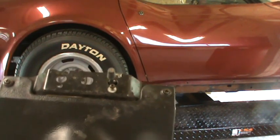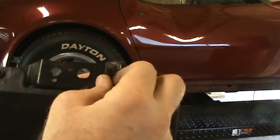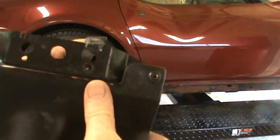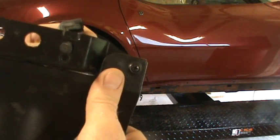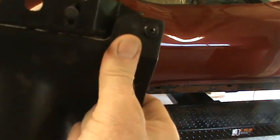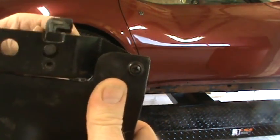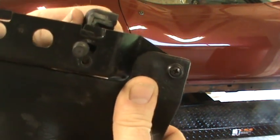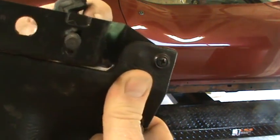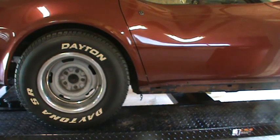This is the headlight override switch — there's a little Phillips head screw screwed into the bracket. There's a tab at the top that you twist to free it from the bracket and it pulls right out. Twist the tab and it comes right out.